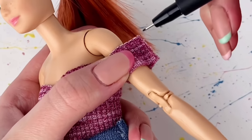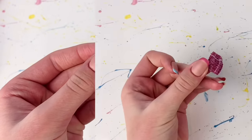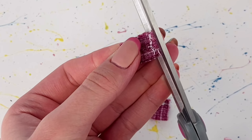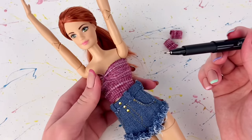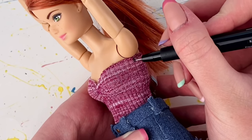I repeat that on the other one as well, and then I'm just going to sew on those lines we just marked. Once I have both of those sewed, I cut off any excess fabric and flip them inside out. Then with the top on the doll, I mark underneath her armpit so I know where to sew the sleeves.